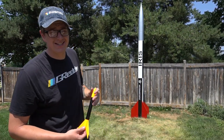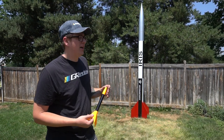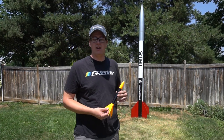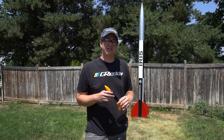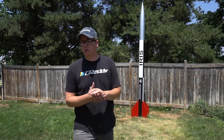It's all fiberglass, seven and a half inches in diameter, twelve feet tall, and it's finally getting to fly for the first time. I started building this rocket when I was about 17, so we're coming up on ten years. We've got some work to do but let me give you some specs really quick.